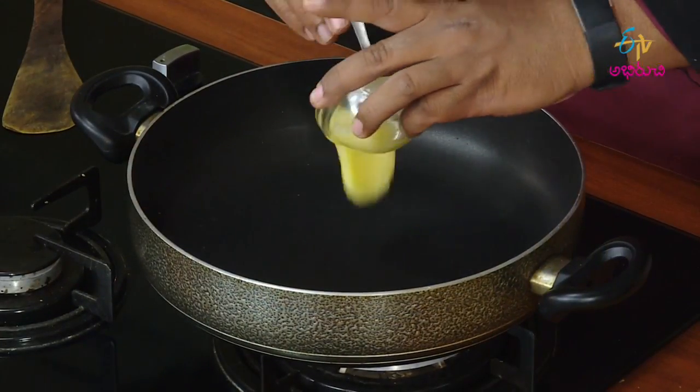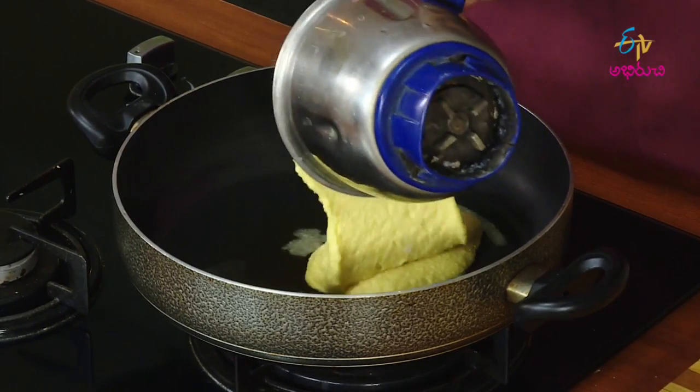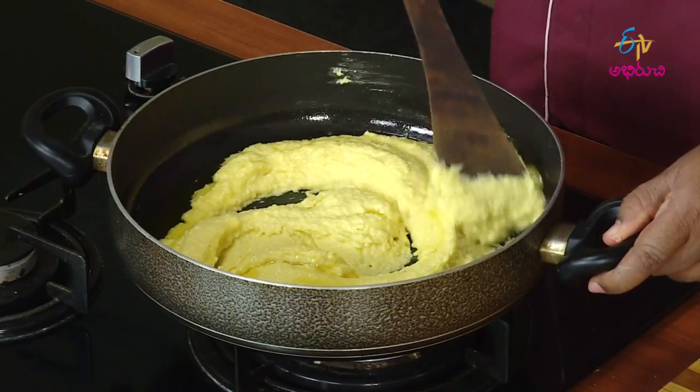Now, we can close your food and use the dish as dry as we did. We can cook for 10 to 15 minutes.